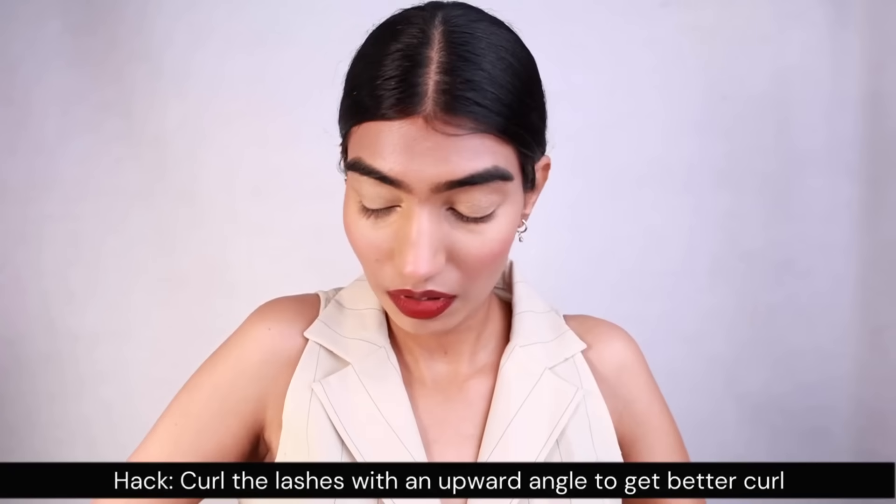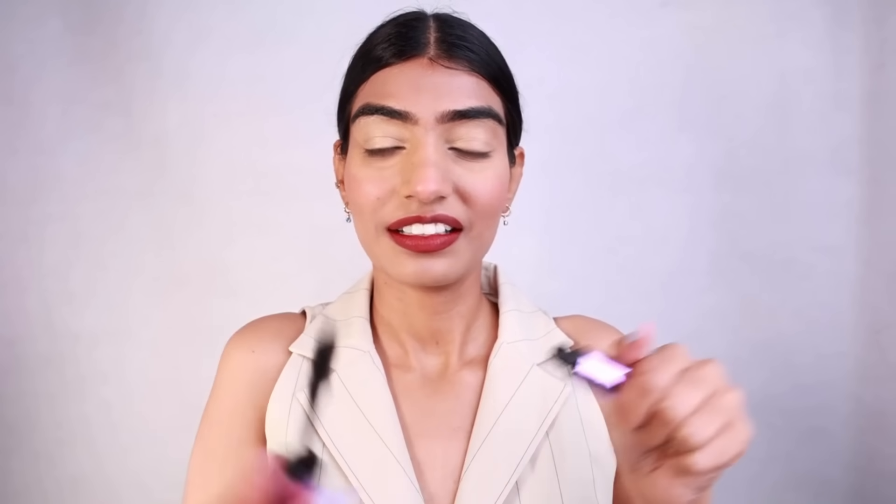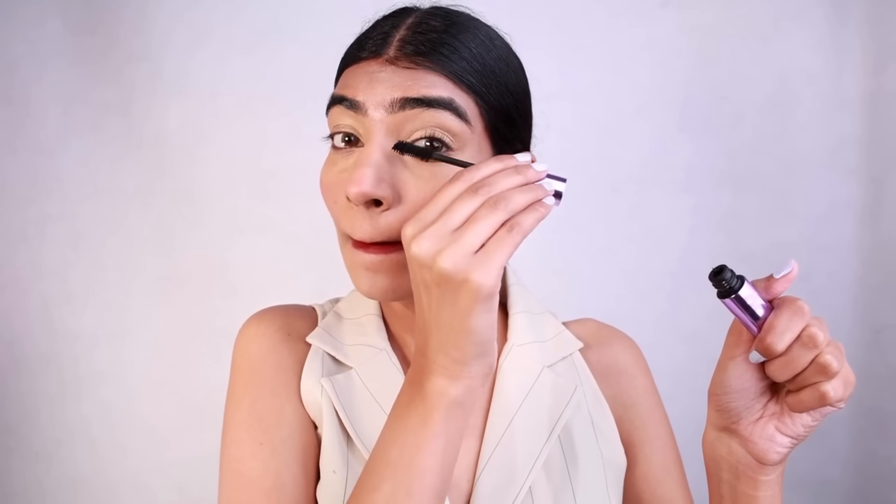I do not want to apply any kind of kajal pencil right now, so I'm just going with very smooth and clean eyes for today's look. I'm gonna be curling my lashes and applying two coats of mascara because for my face it just works well. I'm going very bright with the lips today so I am not going to be applying so many products on my eyes.